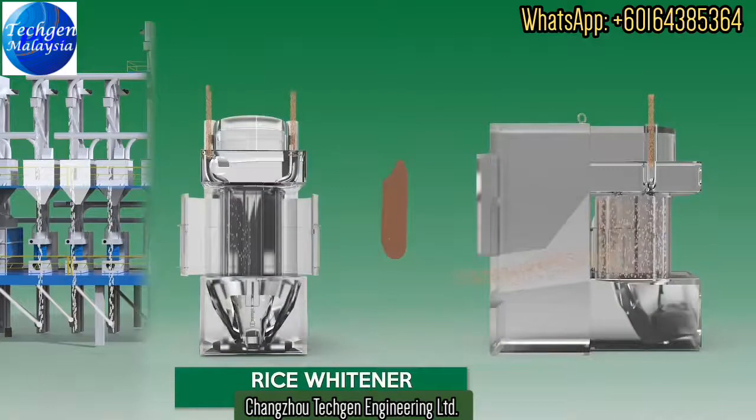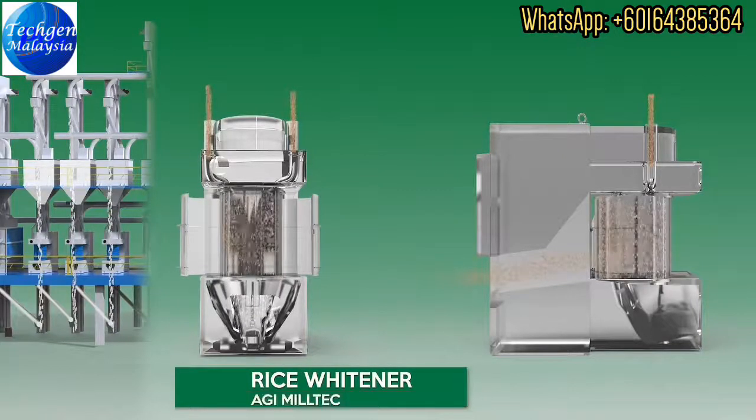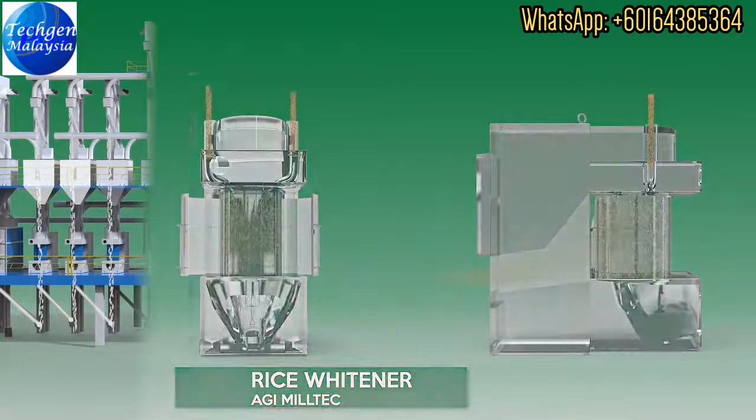The Rice Whitener incorporates advanced techniques for whitening of brown rice. The rice is whitened very gently between abrasive and metal surfaces without distorting the original shape of the rice kernel. The bran removed after whitening is used for oil extraction.